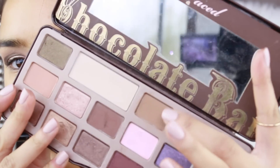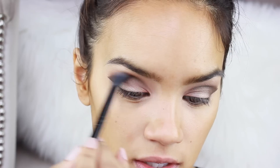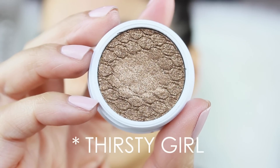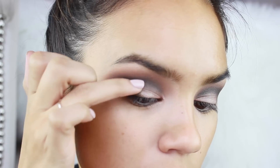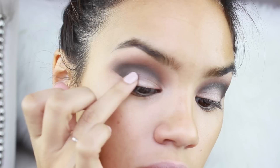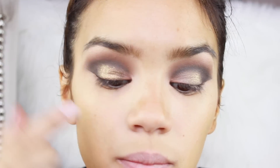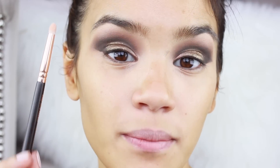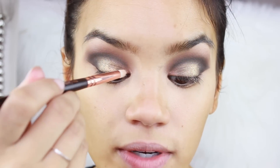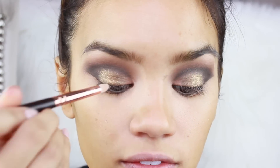I'm using this shadow on a fluffy brush to blend out the harsh line in the crease. I'm taking Talk Dirty — this is by ColourPop — and I'm just going to place this right where the dark color and the light color meet, pulling it towards the middle of the lid slowly, but not bringing it on the inner corner. On this pencil brush I have Champagne Pop by Becca and I'm placing this right on the inner corner of the eye.